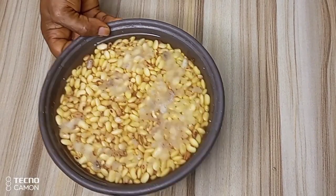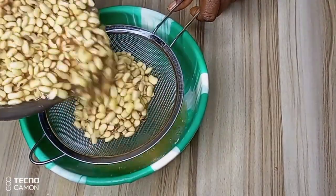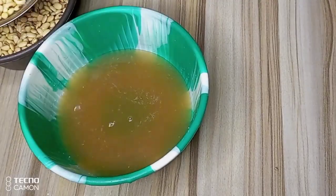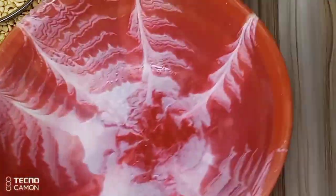In this video I want to share with you tips on how to minimize soya mix spoiling. This means that your soya mix can stay overnight without it getting spoiled and still remain fresh.